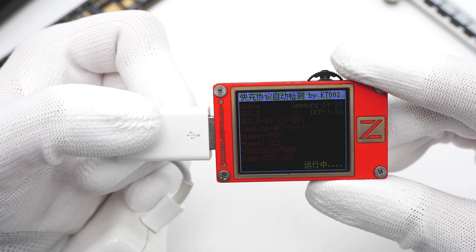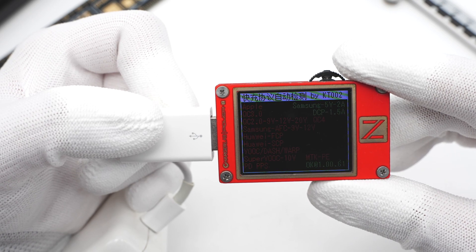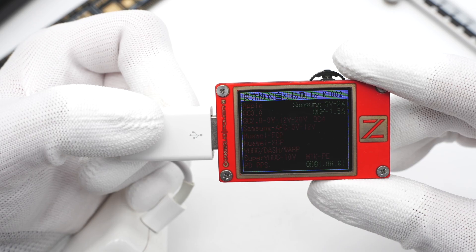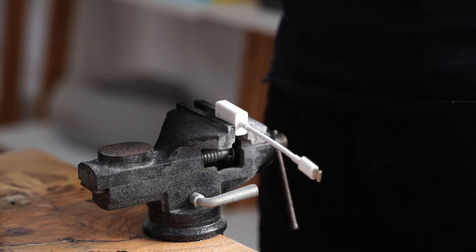Treasure Lab's PowerZ KT002 shows the USB-A supports Samsung 5V, 2A, and DCP protocols, and it doesn't support fast charging. Next, let's take apart. Use a cutting machine to cut off both connectors.